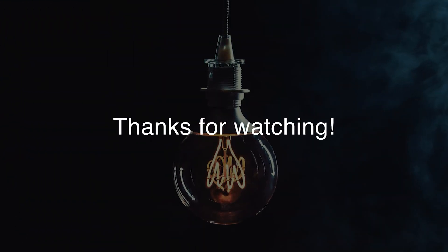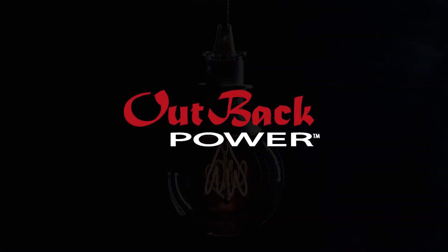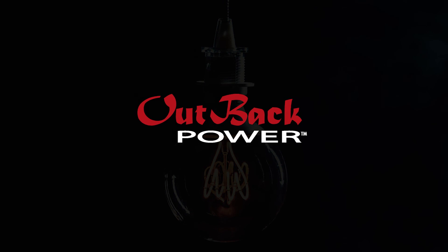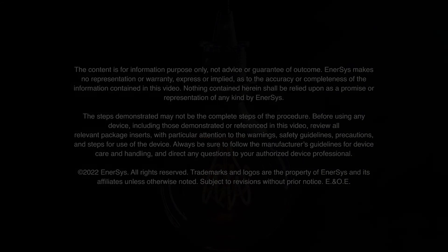Thank you for watching, and we'll see you next time.